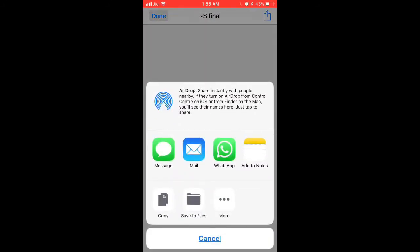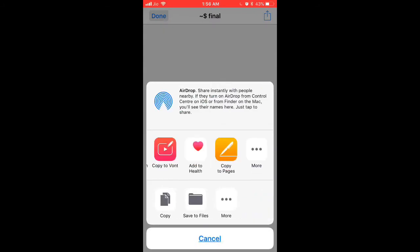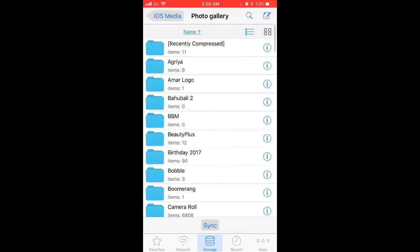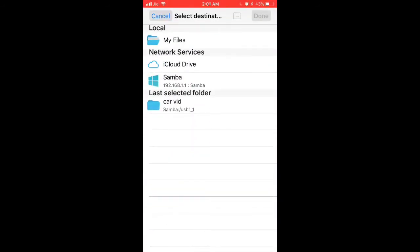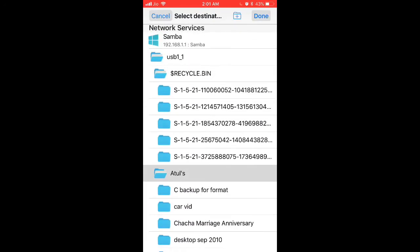Once you open a file, you get the option of sharing it with other apps installed on your phone. Now we will move forward to the transfer and backup of data to and from the phone to the drive and the hard drive to the phone. Go to iOS Media and click on the photo gallery. You'll find all your photo folders here. Click Edit and select all if you want multiple photos, or open a particular photo and hit Copy. Once you've copied that, go back and navigate to the hard drive location. Now you can paste the file in a folder of your choice, or create a new folder.